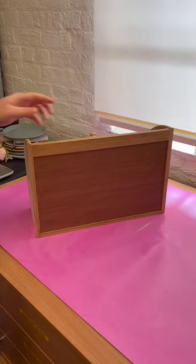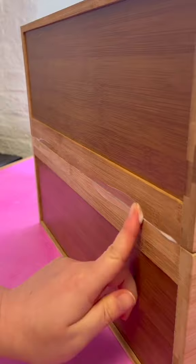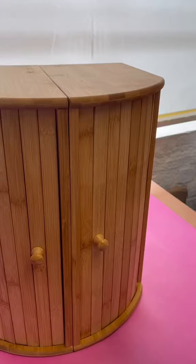We saw this amazing bread bin hack and decided we needed to make our own. Just putting a bunch of wood glue on the bread bin, clean up that little bit there, and drill on a couple of base plates.